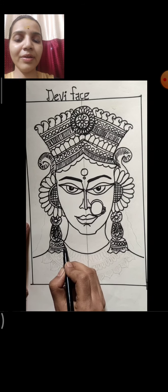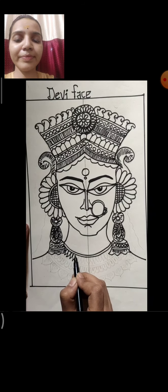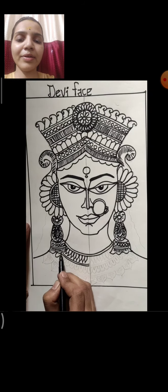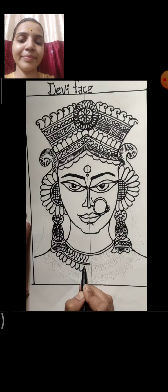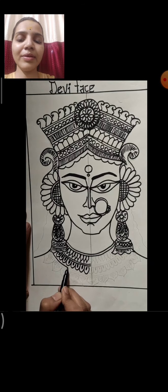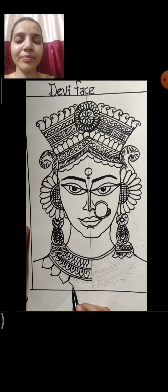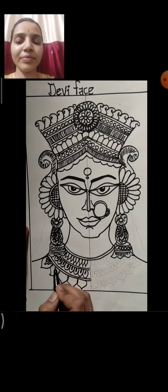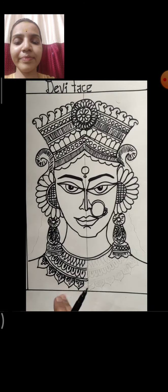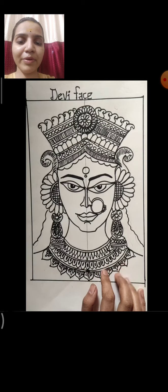Now complete the body part with lines. Here I am drawing the necklace — first make a double line on the neck, then draw leaf shapes on both sides in the same way. Make a double line, then petal shapes, fill a dot inside, again make a double line, and again a big leaf shape. On the other side also the same. Here I am drawing a line on both sides for the necklace.